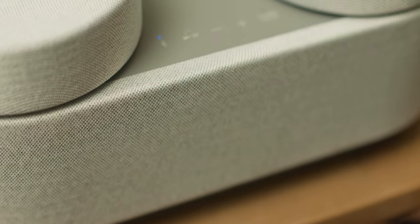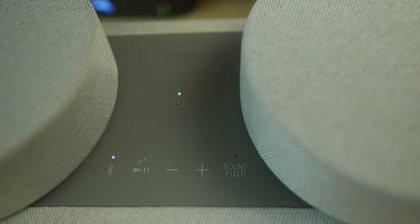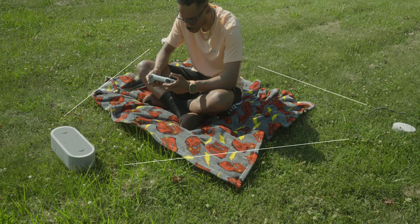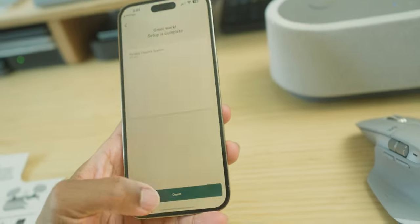You have multiple ways of experiencing the sound of this speaker. You can listen to it as one unit, all put together. You can remove the two smaller speakers and create a wider stereo experience. Or you can create a radius with all three speakers, enable sound field, and experience a portable theater system with 360 spatial sound mapping.